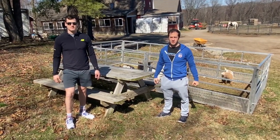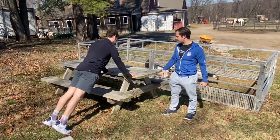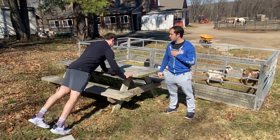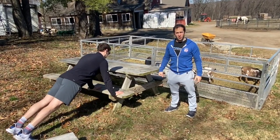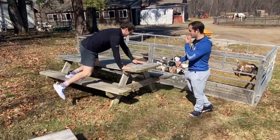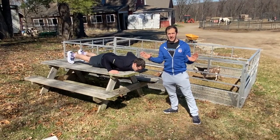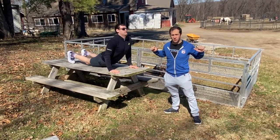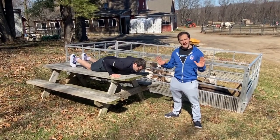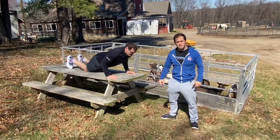We'll start with the push-ups. You don't have to do full push-ups from the ground — you can do them from an elevated surface. Dave's going to use this table, lowering his chest down to the edge of the table and then pushing out. Going a little lower is going to be harder. For a full push-up, hands and feet are on the same level surface. On all push-ups, make sure your elbows are tucked in tight, chest goes all the way to the floor, then press out. You can also do knee push-ups — same motion, elbows tucked in, no chicken wings flying out. That's your 10 push-ups.